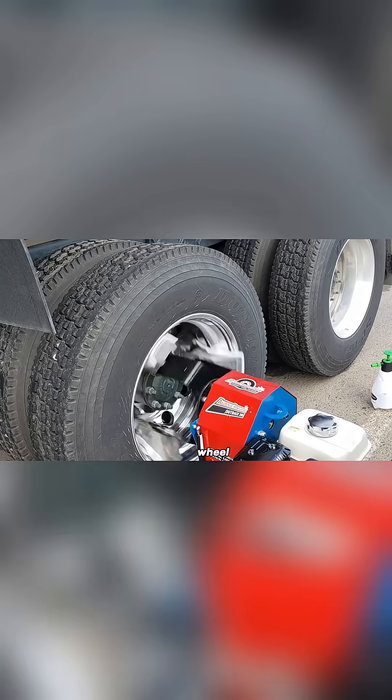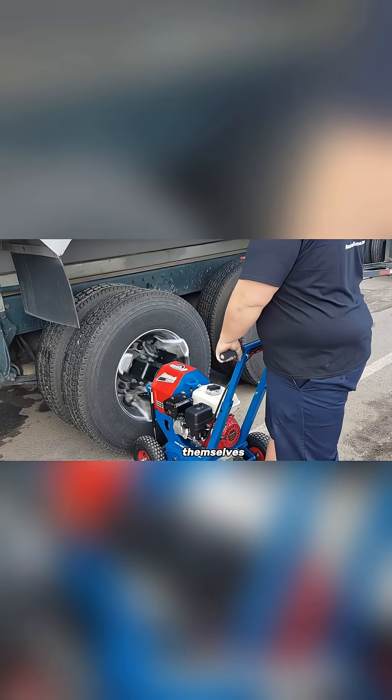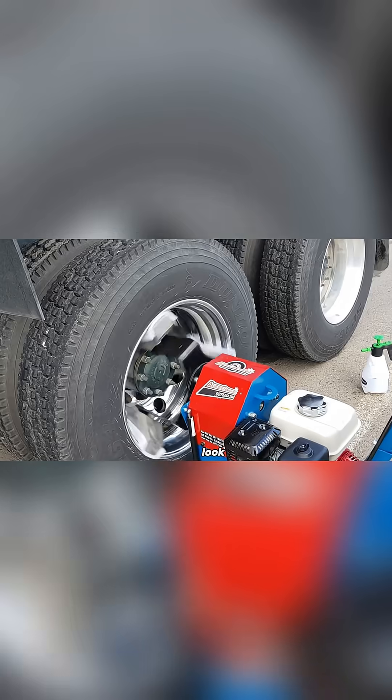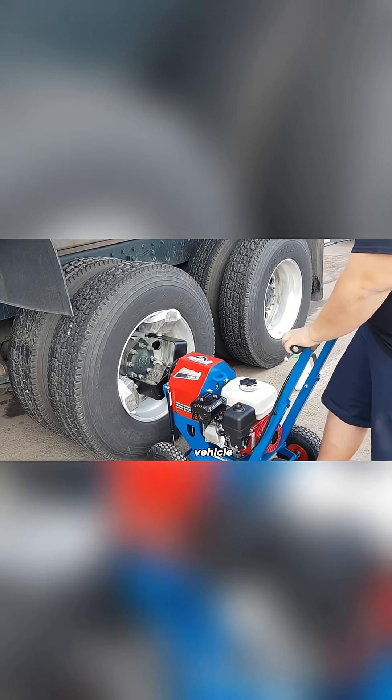In less than a minute, an operator can bring a dull truck wheel to a shiny, polished finish. The results speak for themselves. The polished wheels look clean, bright, and professional — perfect for anyone who wants their vehicle to stand out.